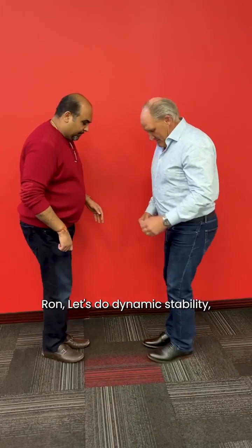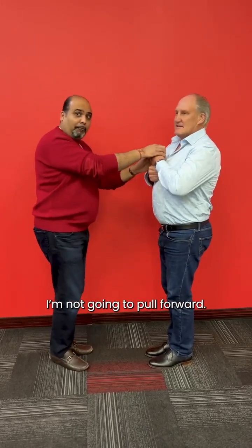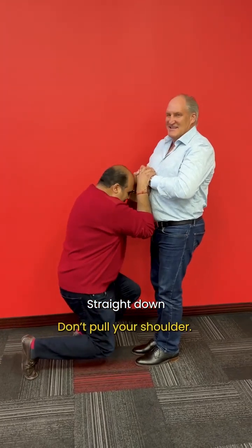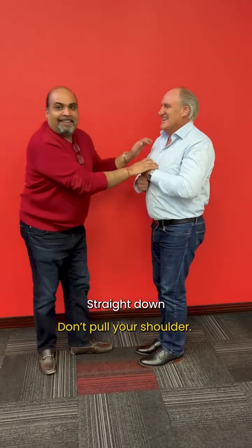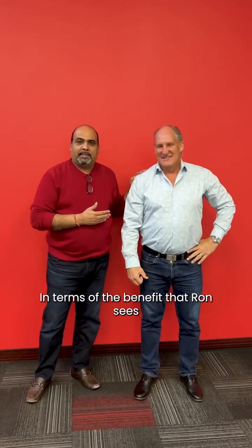Let's do dynamic stability — feet together, fist over fist. I'm going to push straight down, not pull forward — that would be cheating. That was incredible in terms of the benefit Ron sees. This works 100% of the time with 100% of the people. If we're looking to help people improve their quality of life, their mobility, their energy levels, the Liberty Patch is the way to go. Thanks, everyone.